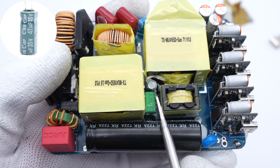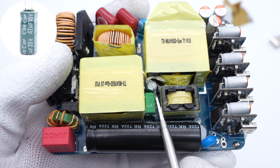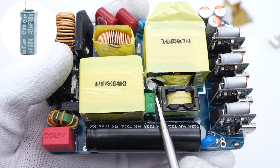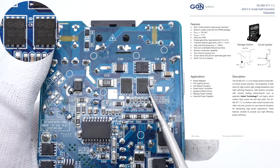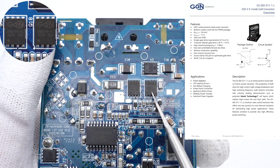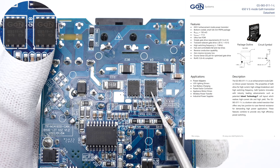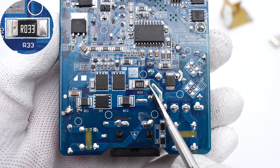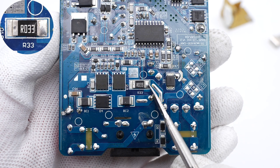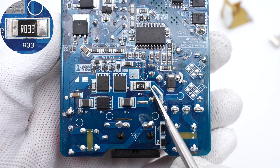The green capacitor powering the main control chip is from CH NCAP, 47μF, 35V. The two GaN FETs for the PFC circuit are from GaN Systems and adopt PDFN 5×6 package, rated 650V, 150mΩ. The sampling resistor detects the current of the GaN FETs for the PFC circuit, with a resistance of 33mΩ.